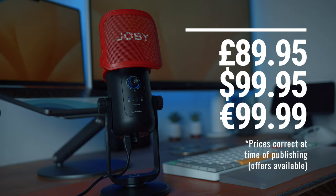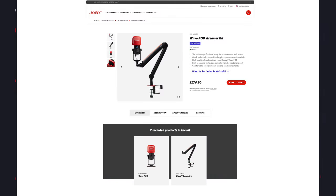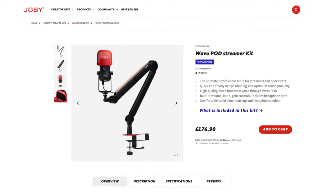Let's move on to talk about pricing. If you buy these separately, the Wevo Pod microphone comes in at just under £90 and the boom arm is about the same. You can also buy them as a bundle — Joby call it the Wevo Pod Streamer Kit — which retails for £177. That's a small saving and I think it's genuinely pretty good value for the setup you're going to get. I'll drop links to both products and the bundle below, and a big thank you to Joby for sending these out for me to test.